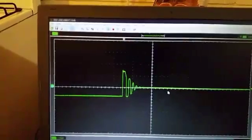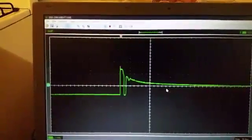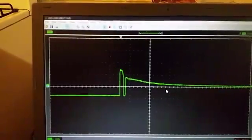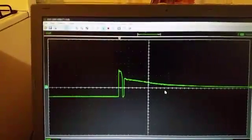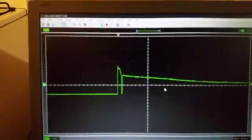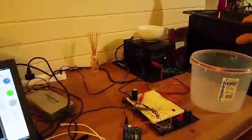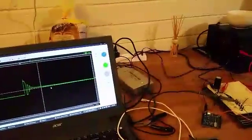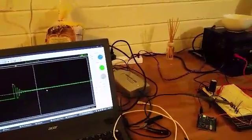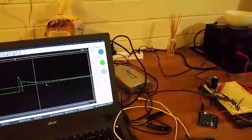So that's with the metal far away, and the metal is coming closer, closer, closer — that's kind of more the graph that I would have expected. The closer I bring the metal, the longer it takes to decay, so it's kind of working.